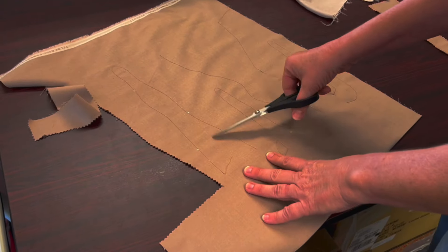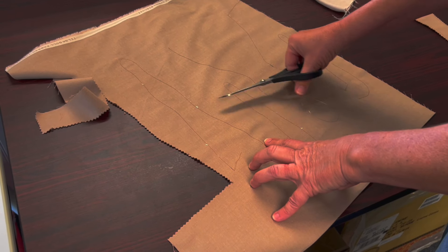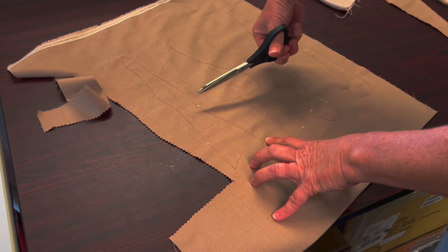You can also use fabric scissors that are not pinked. However, you need to make sure to cut in a notch where the curves are.